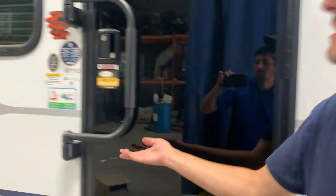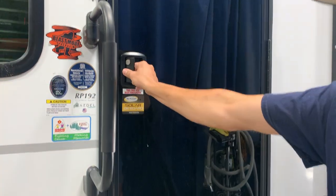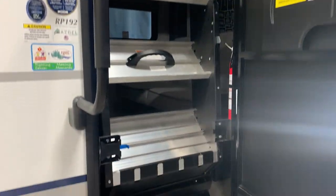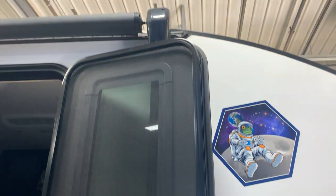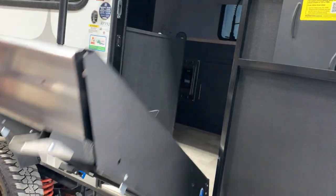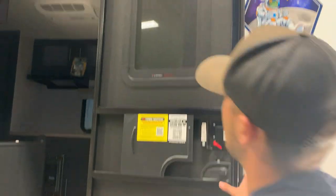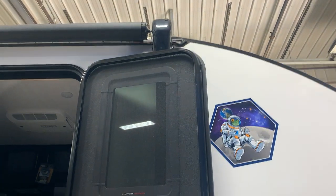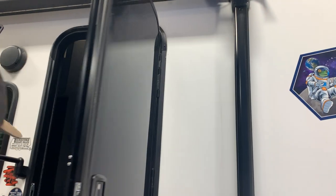To get inside, take the assist handle, push it up, fold it 90 degrees, and it locks into place — that allows you to open the door. One thing to note: you do have to open the door all the way to bring the stairs down. The stairs have adjustable feet — just push those two tabs and they'll slide up. Also note that the open door blocks the awning arm, so whenever you're bringing the awning in or out, always make sure the door is folded in to about 90 degrees so you don't hit anything.